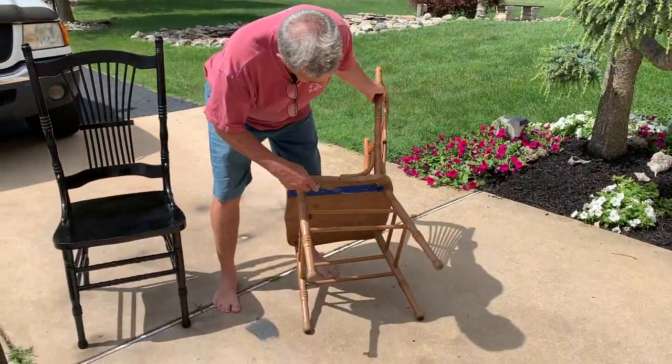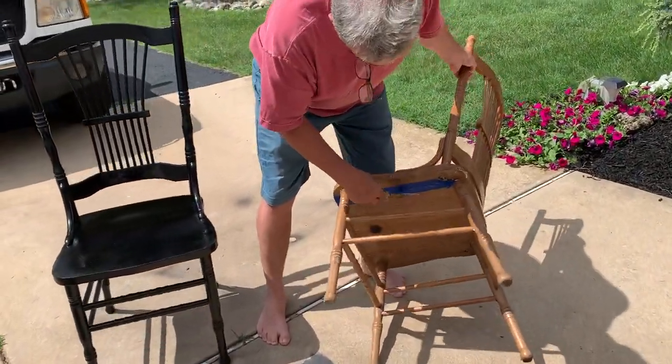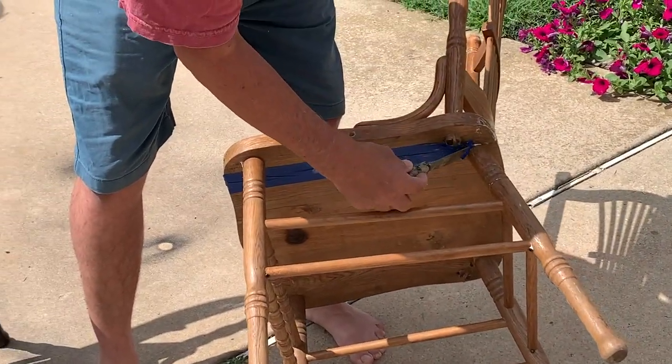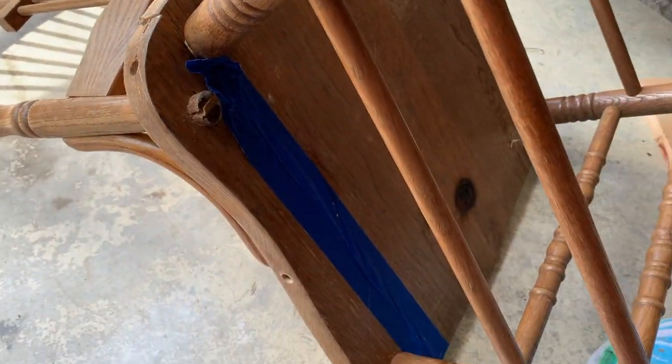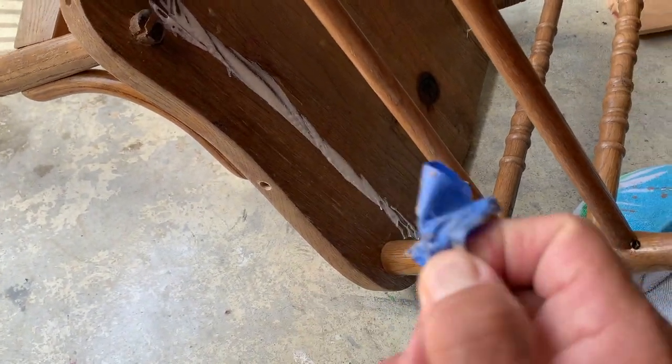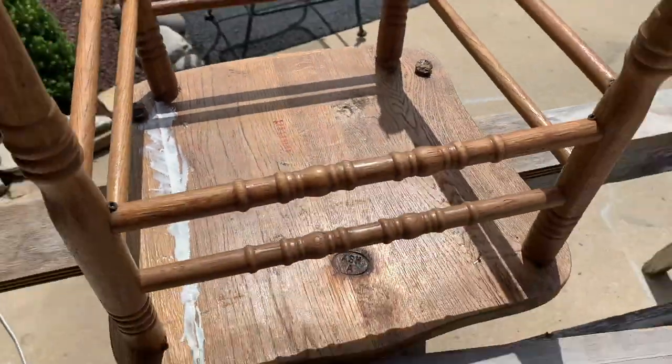We're going to let this dry. Let's check that seam — the tape is going to smooth that out later. This tape will come off; right now we're just using it to hold the glue in there. It's been about 45 minutes — I'm going to pull this off and put it on the horses to let it dry.